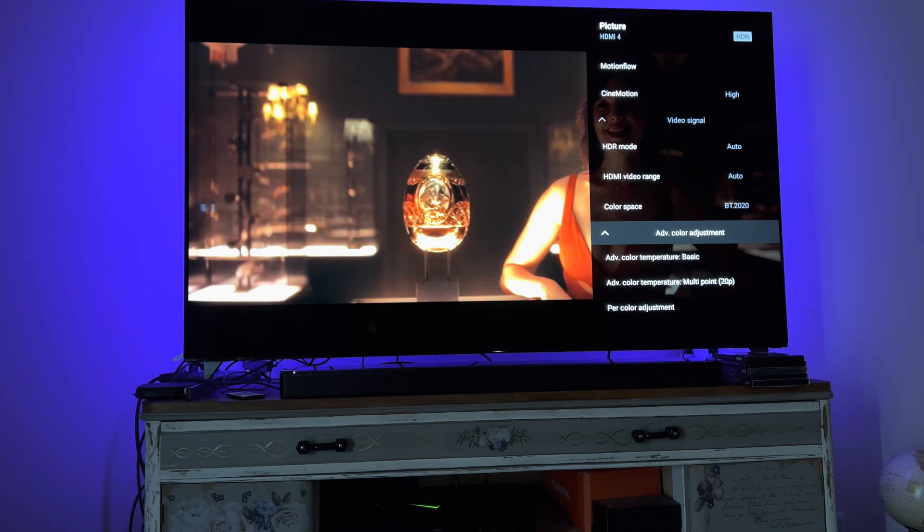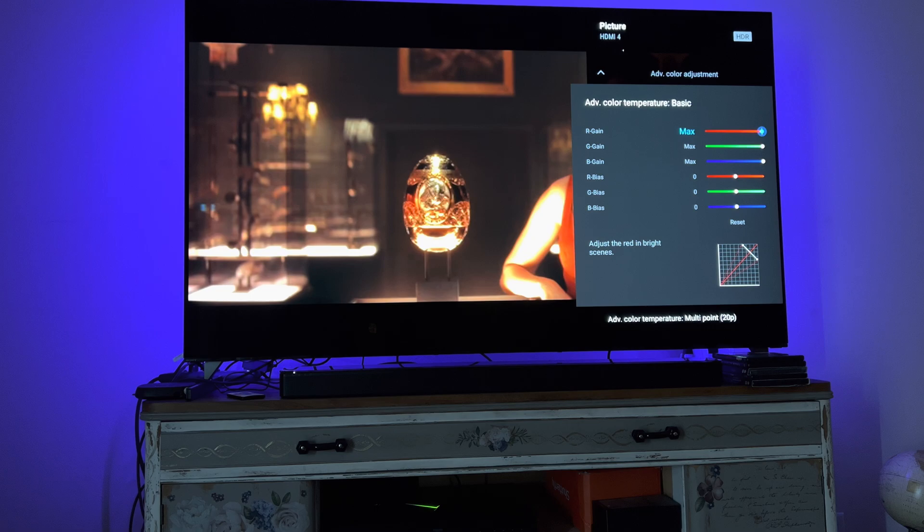Let's go to the advanced color adjustment. Red gain, green gain, and blue gain are all set to max. The rest of the biases are set to zero.